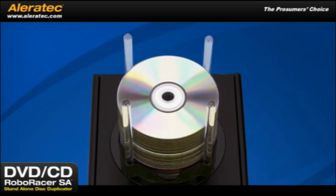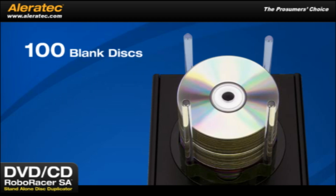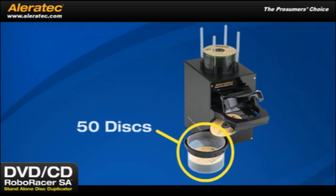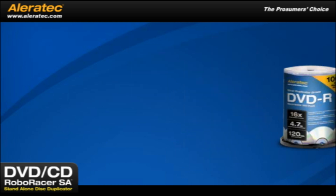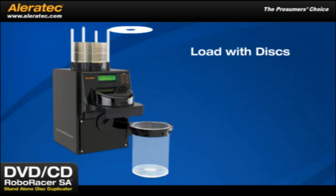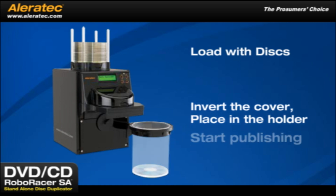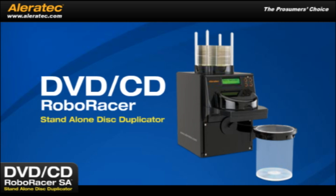Clear plastic disc guideposts are included with each DVD-CD RoboRacer SA to guide stacks of up to 100 blank discs. The output bins are standard DVD-CD cake plate covers. One 50-disc and one 100-disc output bin are included with your purchase. Aleratec Duplicator Grade Media is packaged in cake plates with covers that work quite well as output bins. Just load the RoboRacer with discs, invert the cake box cover and place it in the holder on the machine and start publishing.